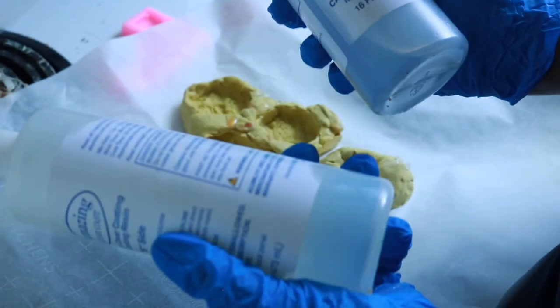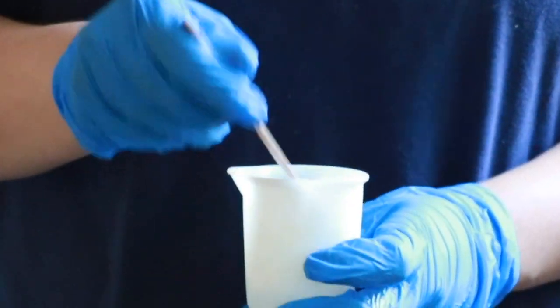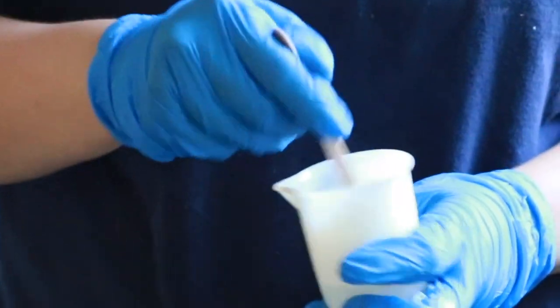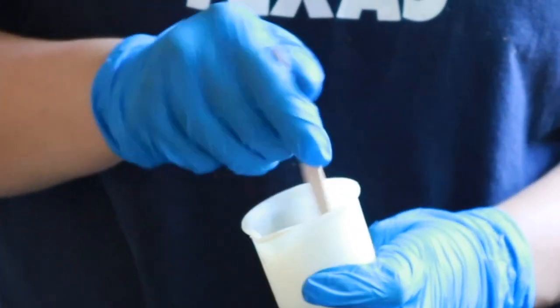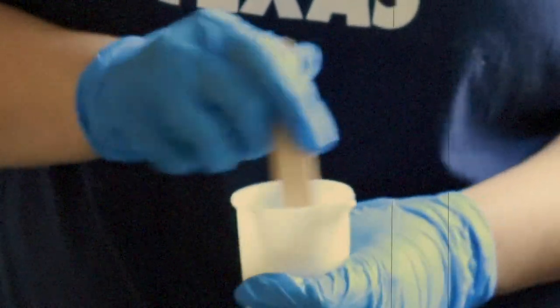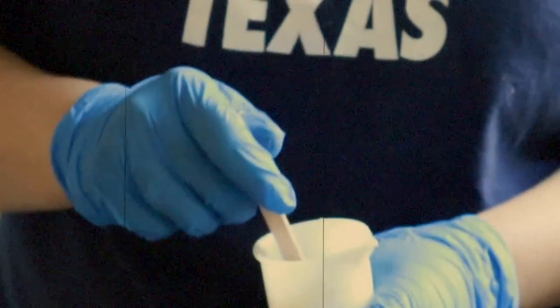I'm going to mix these together and show you how much pigment I use. You want to set a timer for at least two minutes and mix it continually, making sure you scrape the sides and the bottom, otherwise it won't mix properly — two to three minutes depending on the size is very important. I don't measure the pigment; there's no point in wasting it because it won't really get much darker. Now I'm going to mix it for another minute and then pour it into the mold.